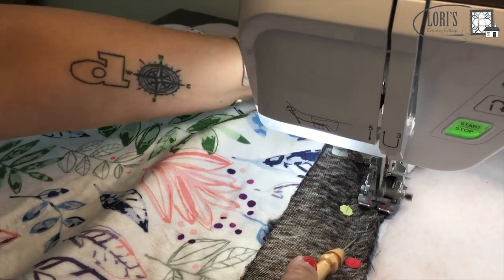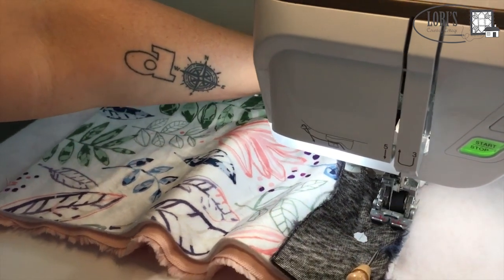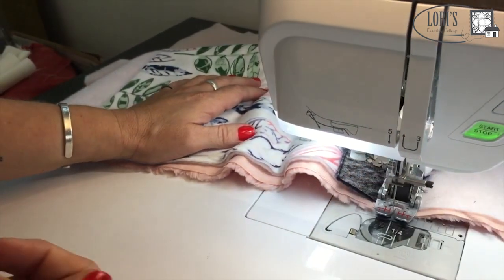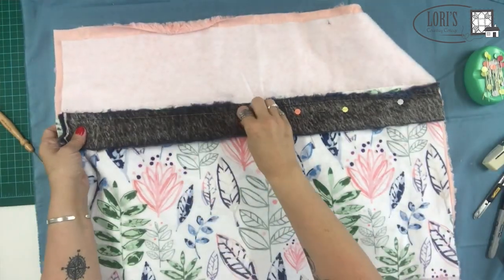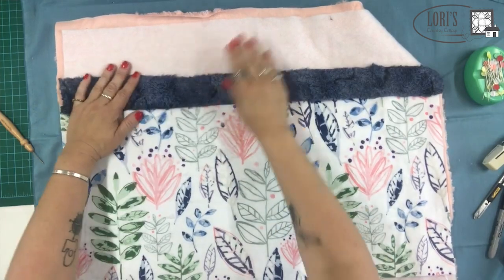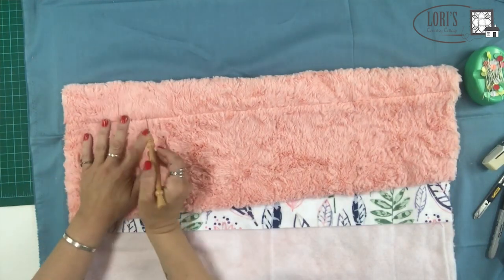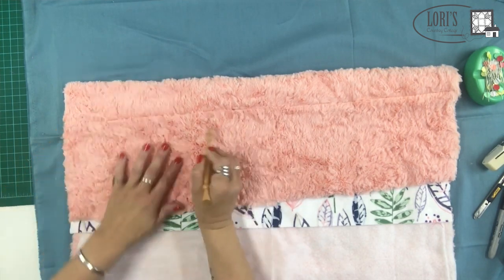I sew all the way across, making sure to get my pins out. I leave the pins on the left because that holds it nice and flat as I'm sewing and keeps it more stable. At the end I hold my stiletto down, let it feed right off the end, clip my thread, and take it back to the table. I take out the remaining pins — my line is fairly straight, I wobbled a little, but that's okay. From this side you can't really tell the difference, and if I use my stiletto to flip up those seams, it's completely hidden and nobody can tell.